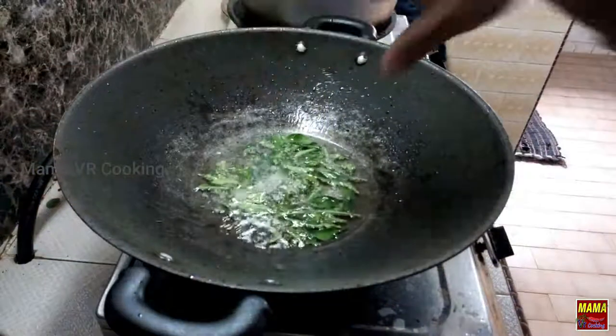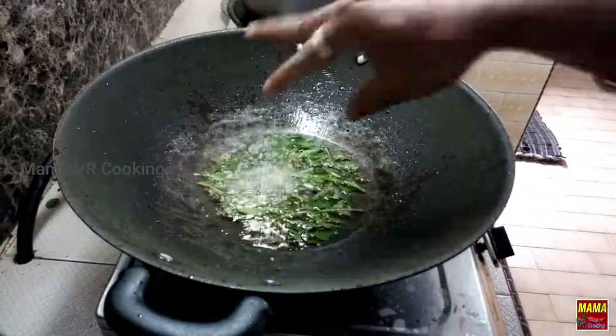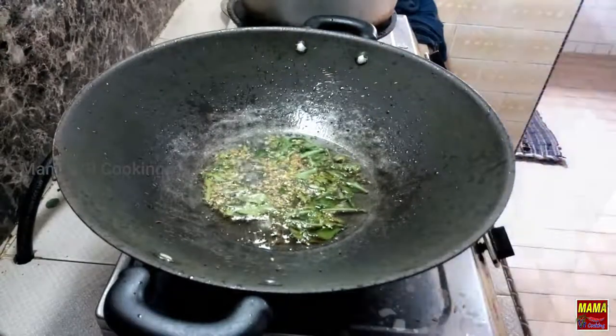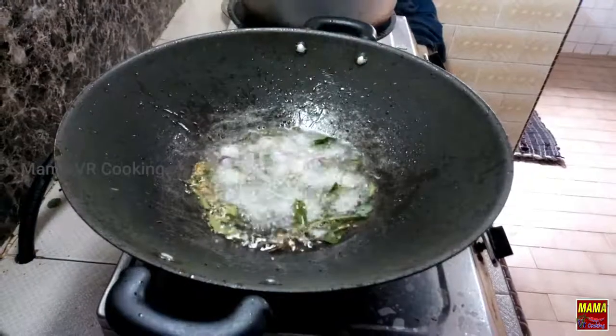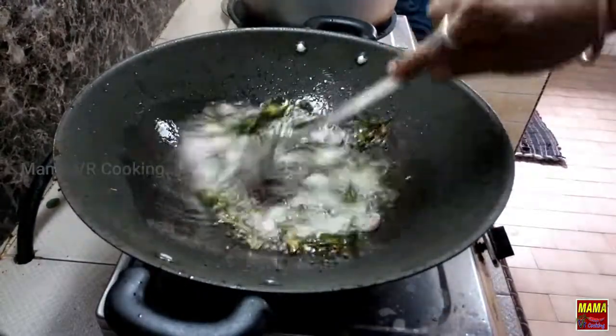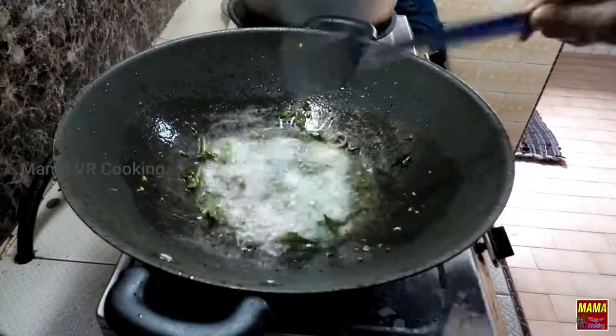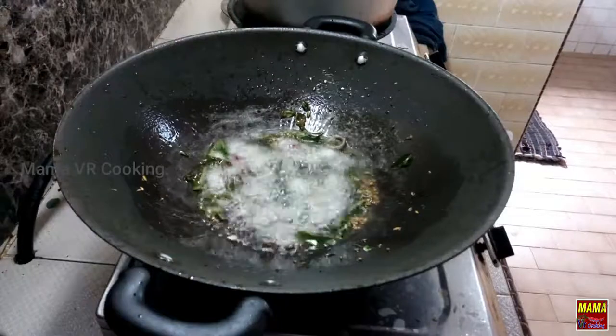Let's take one and a half spoons and put them in the pan. Let's cut with the pan, then put the pan together and prepare it.